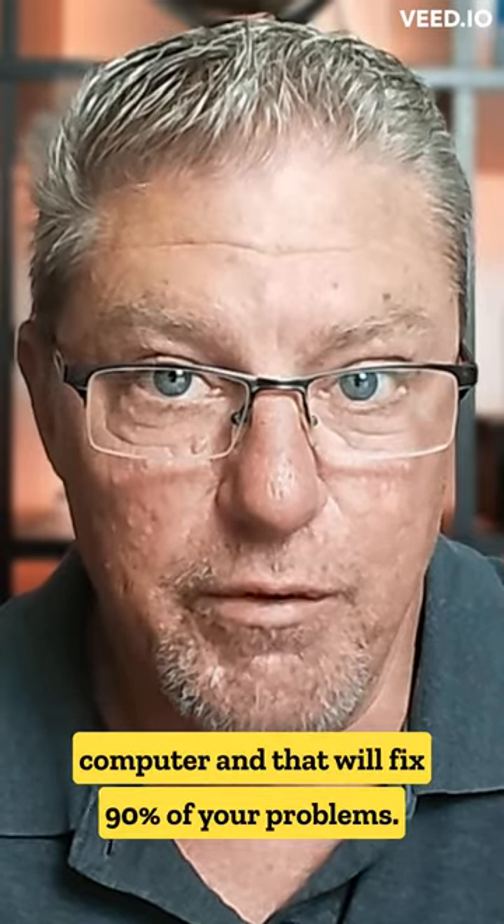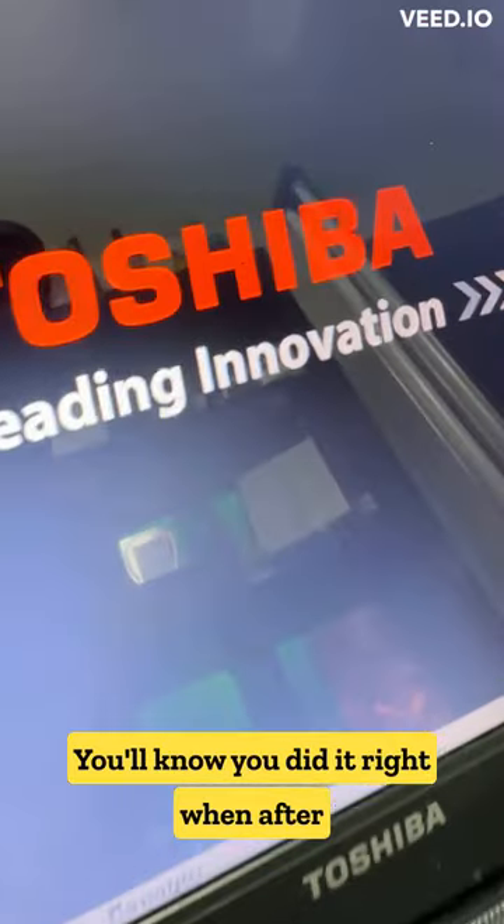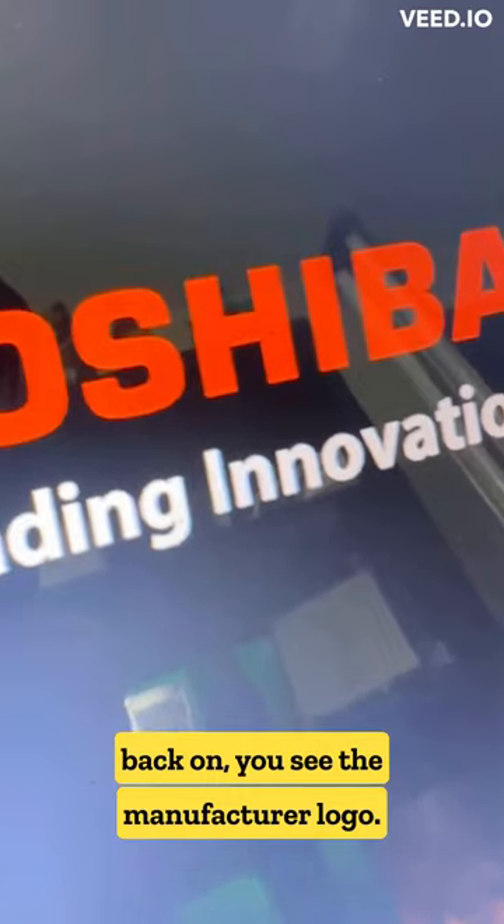At this point, you can then power on the computer and that will fix 90% of your problems. You'll know you did it right when after hitting the power button again to turn it back on, you see the manufacturer's logo.